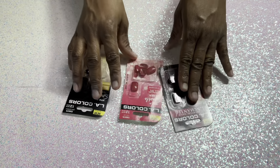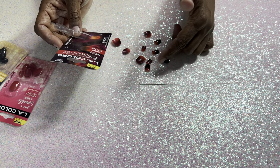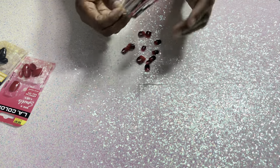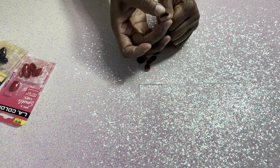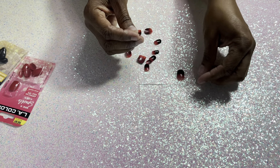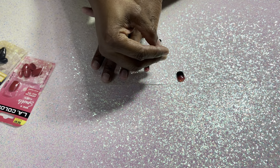Now that I've done that, let's get our nails so we can size them to our fingers. I think I'm going to start with these. It says 12 nails in here — let me count: 3, 6, 9... yes, it's 12 nails. I don't know if I like these. I like them, but I don't know if I want to use these at the moment. I might use them — like I said, it's just so I can do a haul.